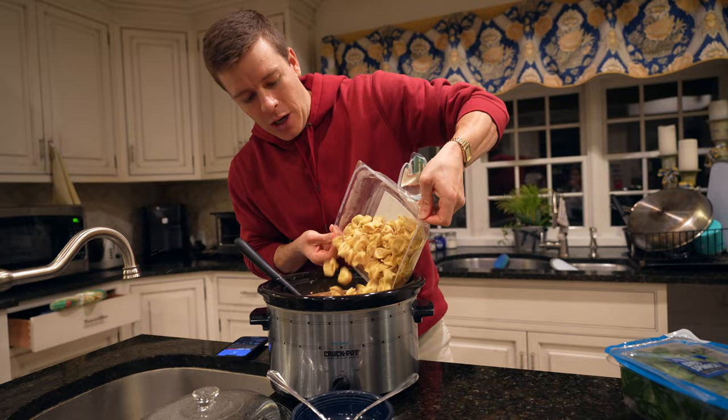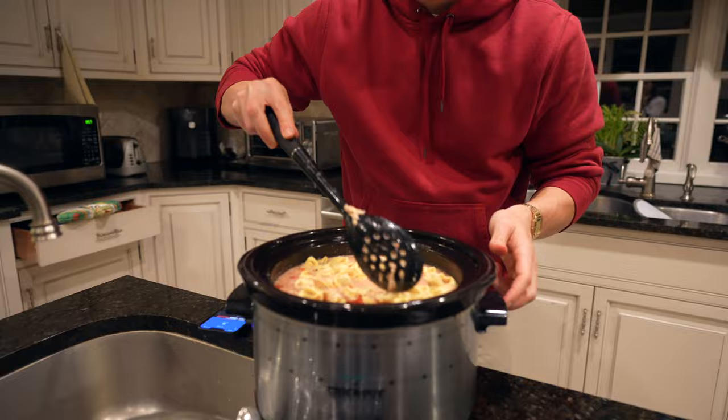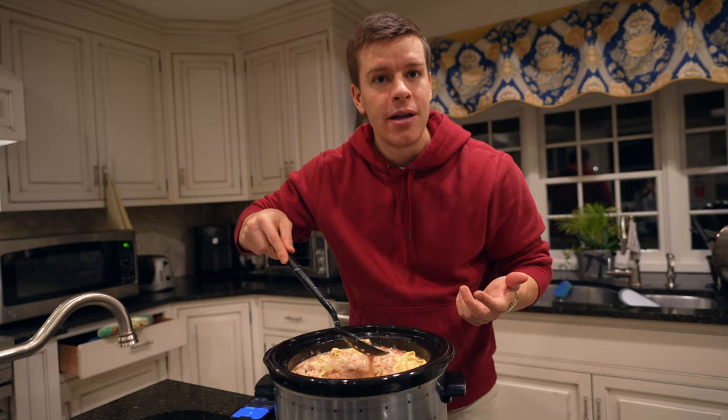We're going to turn this down to low — it was on high for about four hours. Now we're going to make sure we get all the tortellini in there. The tortellini is already cooked; we just need to warm it up essentially. We're probably going to leave this on for about 15 to 30 minutes, just to make sure everything's well cooked.